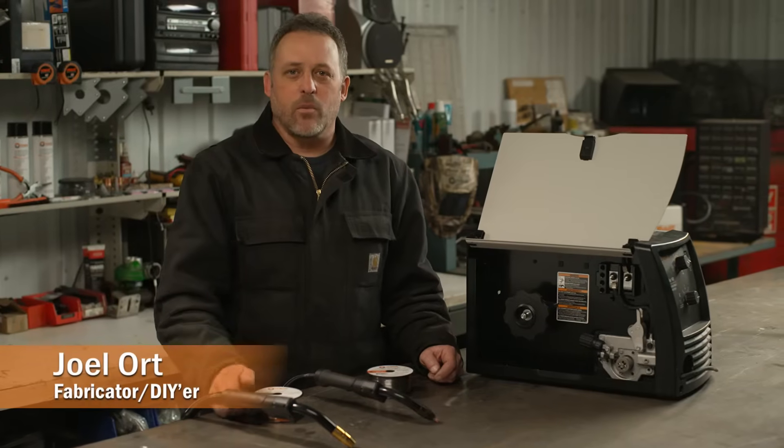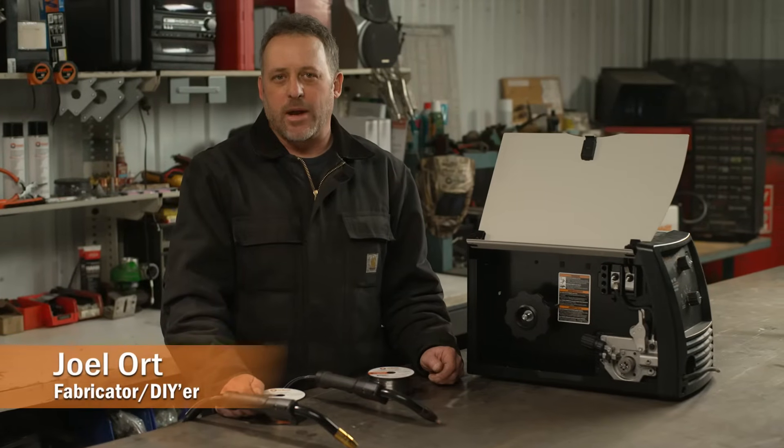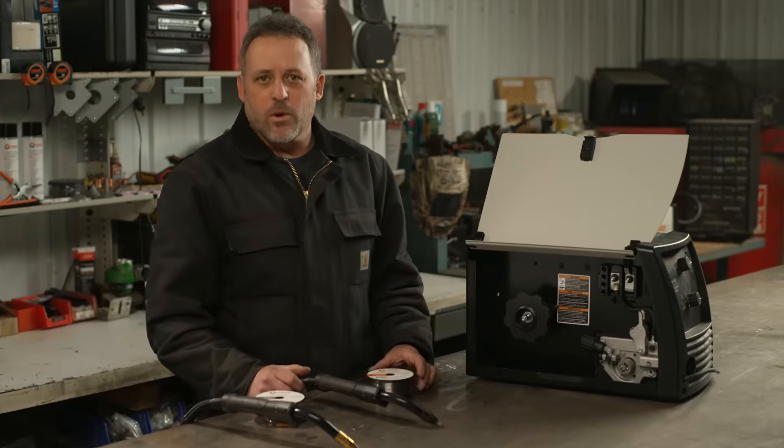I've been asked a few times about what are the differences between flux core and MIG welding. So first let's start out with flux core welding.